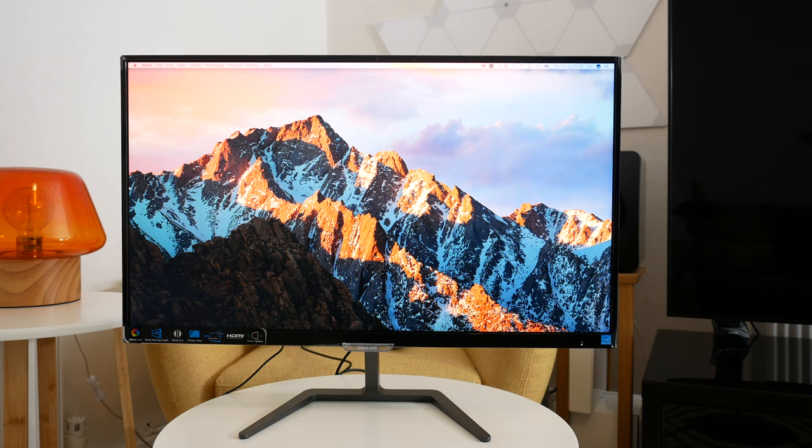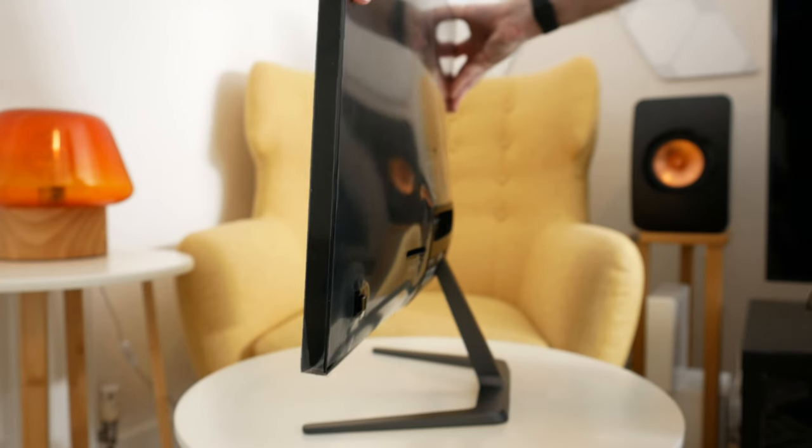It's an IPS display so it has really good viewing angles and I'll show you those in action in a short while. Inside the box you get the monitor itself and a very easy to attach stand. The stand doesn't offer any rotation but it does allow you to tilt the monitor. There's no height adjustment either, but I found that on my desk the height was pretty much perfect anyway.